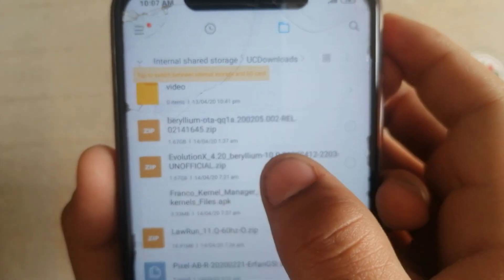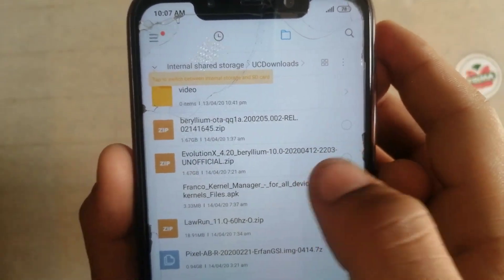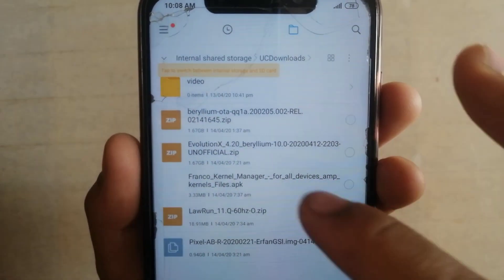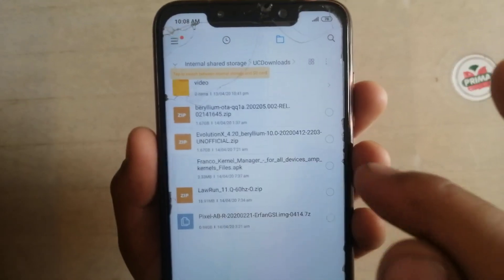You have to download this ROM from the description box. No need to download GApps because this ROM contains GApps too.